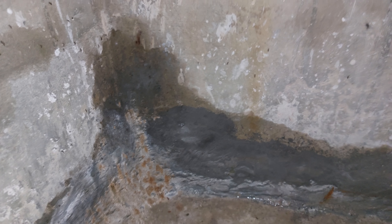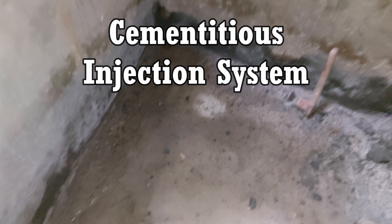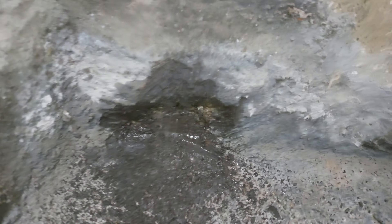It can even be used to stop leaking water through soil. Here basically pores and cracks will be sealed. The name of this repair technique is cementitious injection system. In this method, at high pressure, a cementitious material is injected using a pump to fill in concrete pores and cracks in order to stop water leakage.